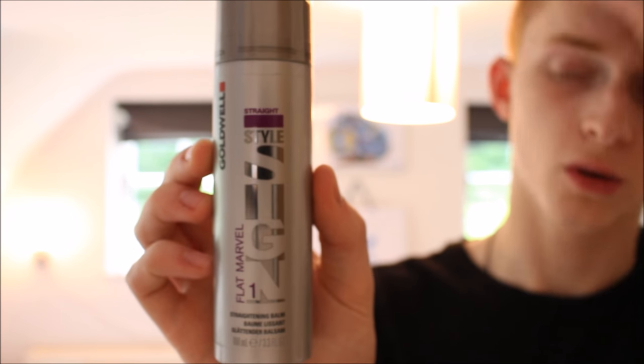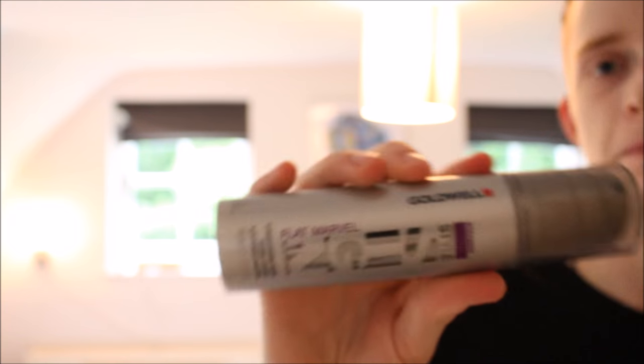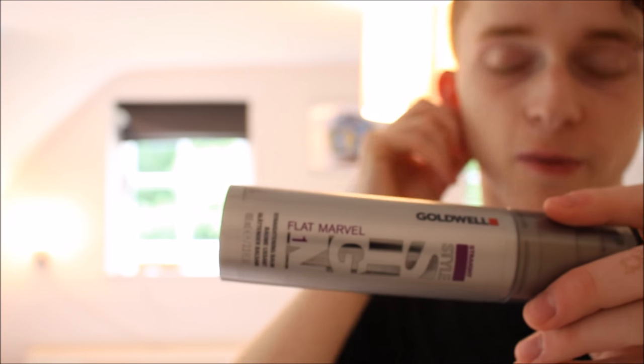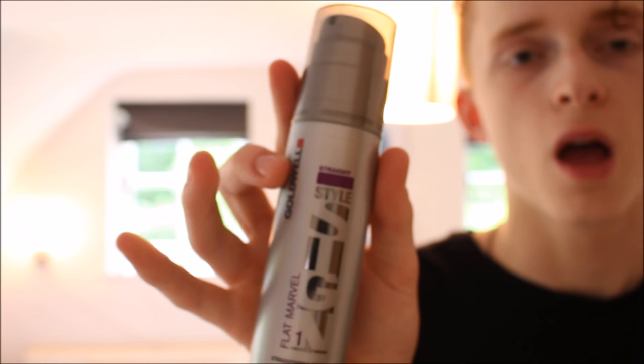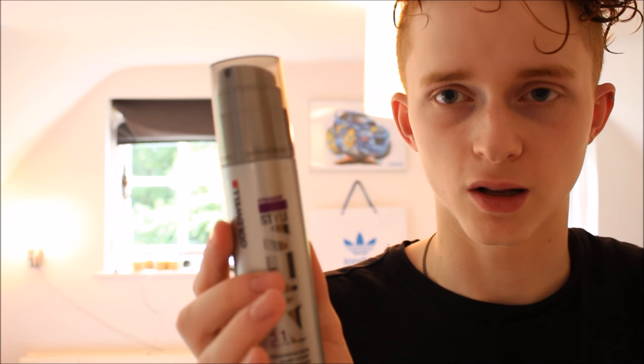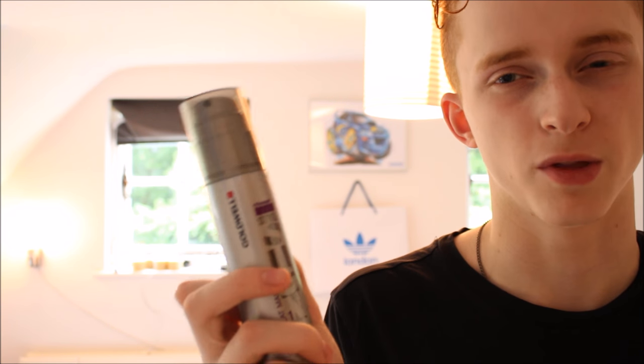Next is this product from Goldwell, which is a straightening cream — the Goldwell flat marble style. You apply it to your hair after you've towel dried it, blow dry your hair as straight as possible, then straighten it with the product already dried in your hair. It's supposed to keep your hair straight for as long as possible. It says it should last three washes, but I have really curly hair so that's not the case. It'll make it look better the next day — you won't wake up with too many curls coming through. I definitely recommend it. It works well and gives a nice sort of shine to your hair and it feels nice.